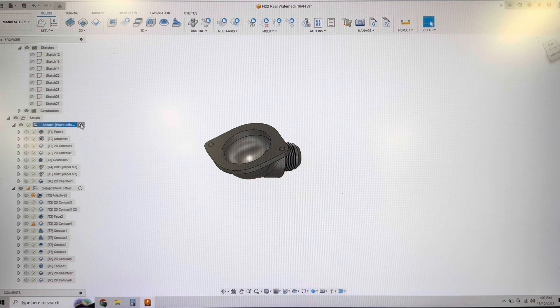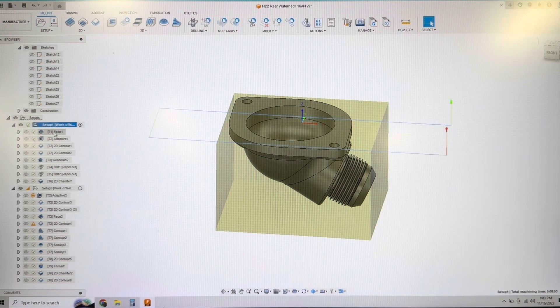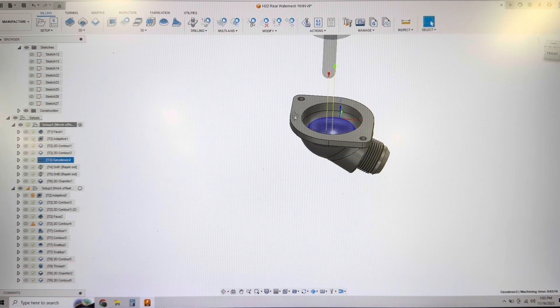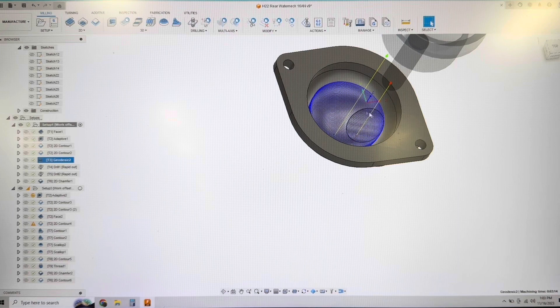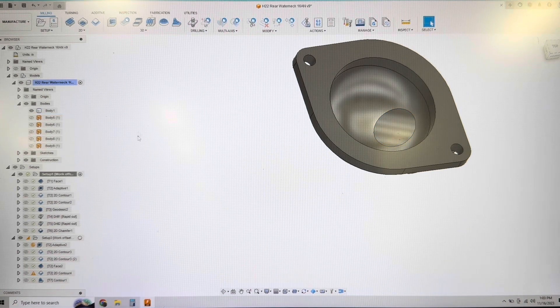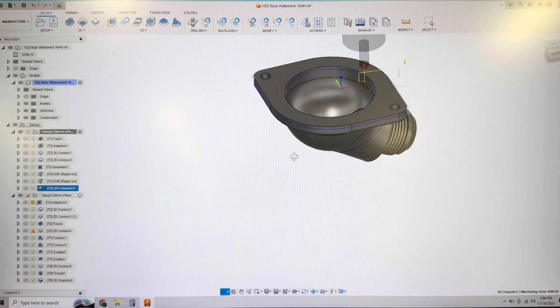Looking at the manufacturing window in Fusion, my first setup is basically just the block - the material sitting in the vices clamped down. So we're doing some basic toolpaths: facing, an adaptive clearing toolpath which is a 3D adaptive roughing, a finished contour on the inside, finished contour on the outside, and a geodesic to finish the inside radius. One little trick: I used a surface that I put on to help machine that smoothly and avoid that hole. The geodesic already avoids holes, but it doesn't hurt to have that surface there anyway. Then we do the geodesic, a couple of spot drills, a drill, and some chamfer tools. Pretty simple first operation.